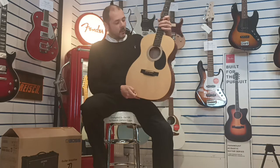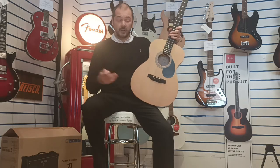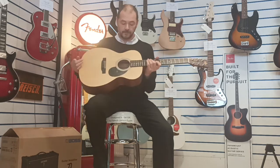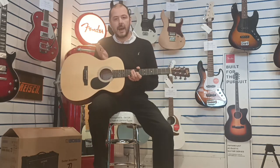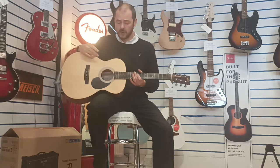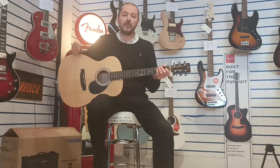So what does the ST stand for? Solid top. So all this piece of wood here is solid. That means it amplifies the sound really, really well. You get a lovely resonance, great sustain, and it will only improve as time goes on. Solid wood matures really, really well.